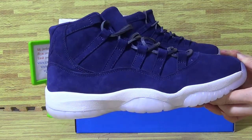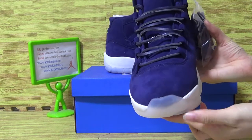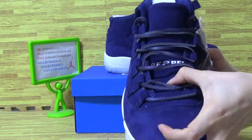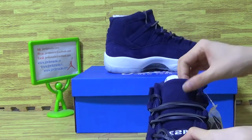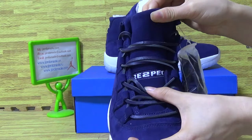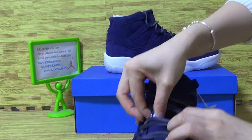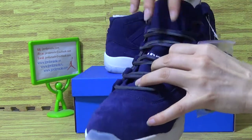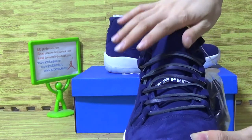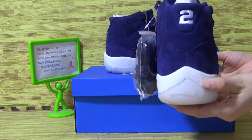Notice how you look at the shoes — with blue around the shoes, top box, and on the tongue. On the back is number 2.